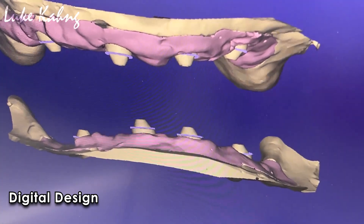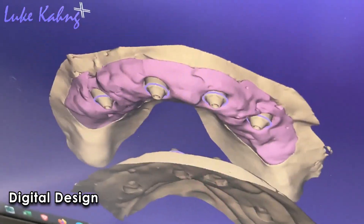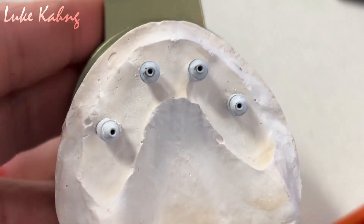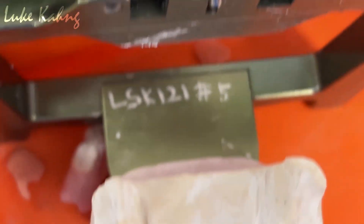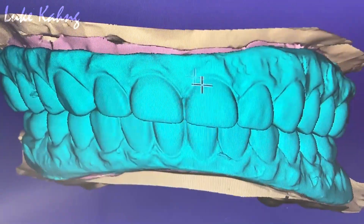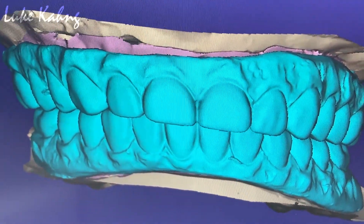How many implants total? The patient had a problem regarding the high base fading out, so we're trying to make the seven star cases from this wet try-in.